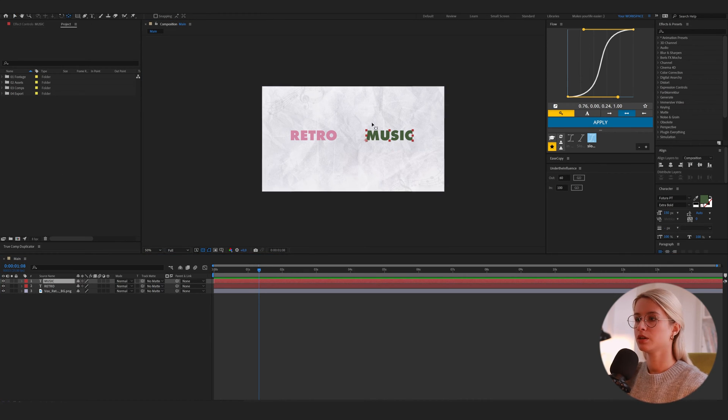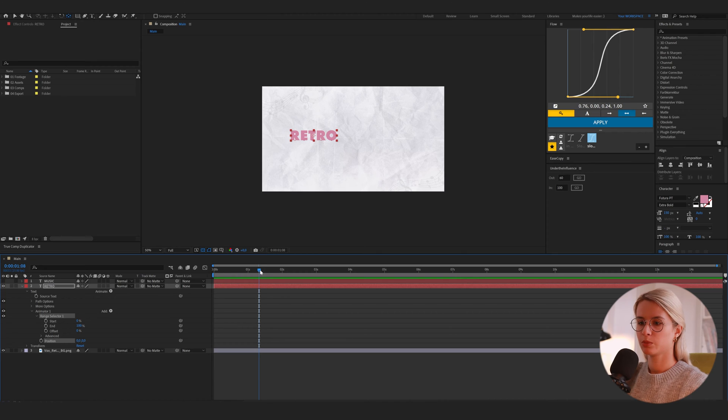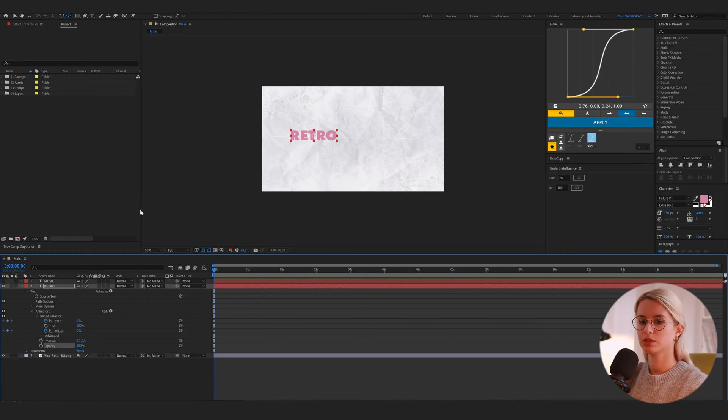First, adjust the anchor points. Now I will hide the music title and we start with the retro. So we add Animate, then Position, then Range Selector. We will keyframe Start and Offset. Then we also add Opacity and keyframe it. Then we go 10 frames forward and put a keyframe for opacity. At first we have opacity at zero, offset at zero then 100, and Start at 50 at the beginning. Now we will adjust the position and it will be 47.